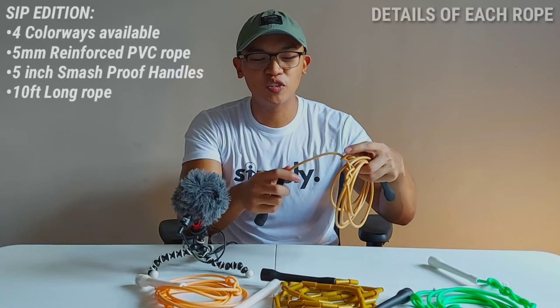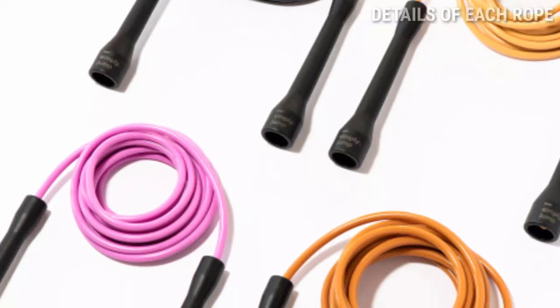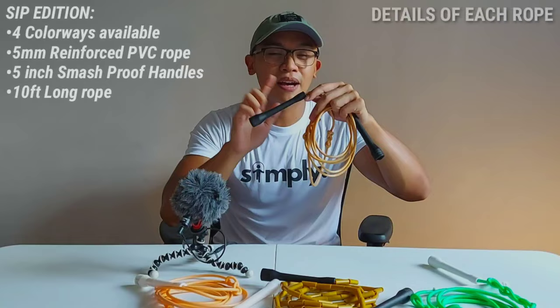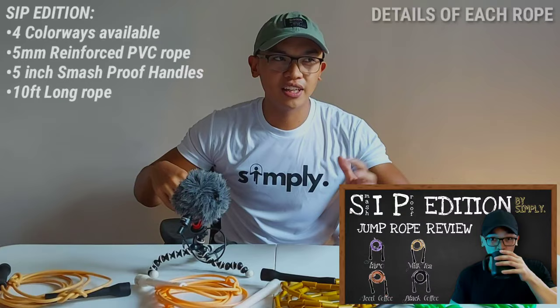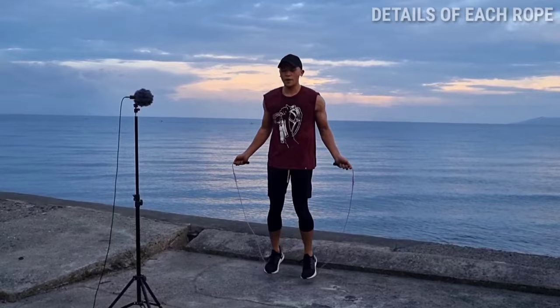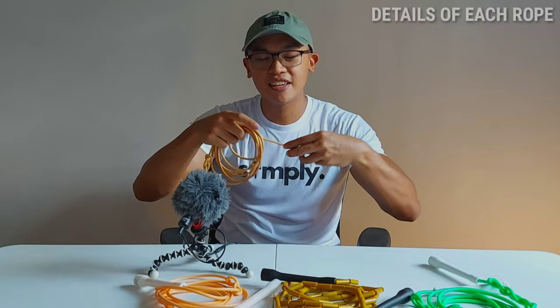First off is this SIP Edition. Stock is running out, so if you want one, grab it soon — only the black version is being restocked. This one is the milk tea colorway. The difference is it has reinforced and smashproof handles, so the reinforcement gives a different feedback — it's more smooth. But some people don't like that. If that's for you, those are the features. The thickness is 5mm, and the handles are smashproof.